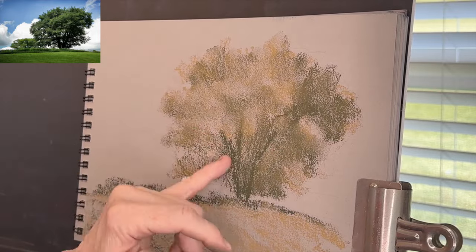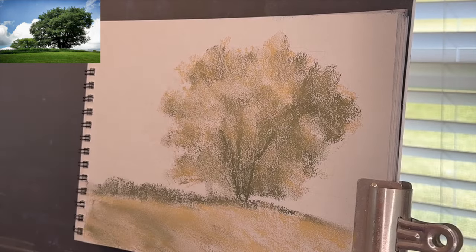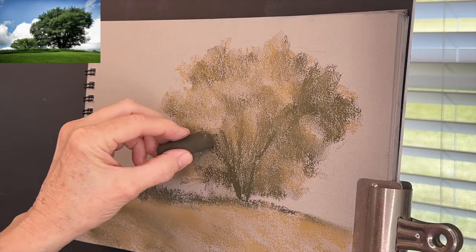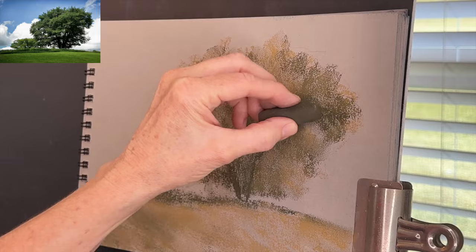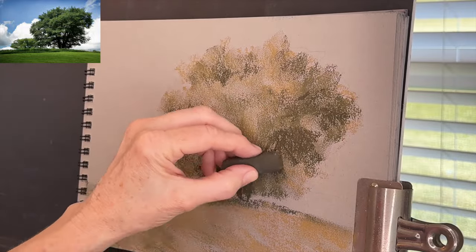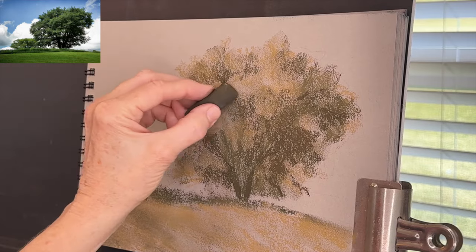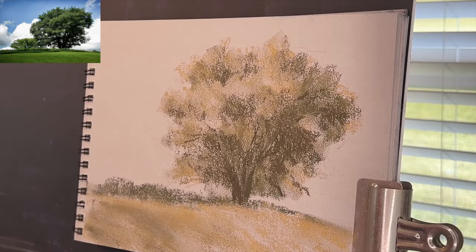I used my finger to do a little light blending — I definitely don't want to over-blend, but it softened things up a bit. Now I'm grabbing a pastel that's a little bit darker, almost like a dark brown, and I'm going in using it not really on the point — I'm turning it a little bit — but lifting up to get an edge so I can create some linear strokes. I'm using this color to block in those shadowy areas where masses of leaves are creating a shadow underneath. Throughout the whole painting process I don't focus on painting leaves — I'm painting values and shapes.